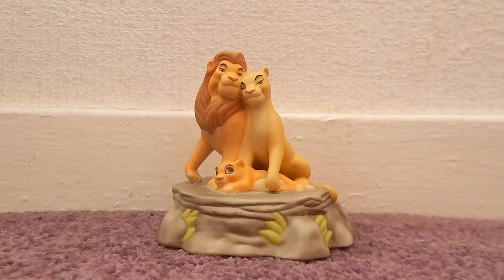So guys, I hope you've enjoyed today's video on my little musical ornament. If you enjoyed the video, don't forget to like and subscribe. I'm really approaching 600 subscribers already, which is insane. I'll see you guys next time for another review. Bye!